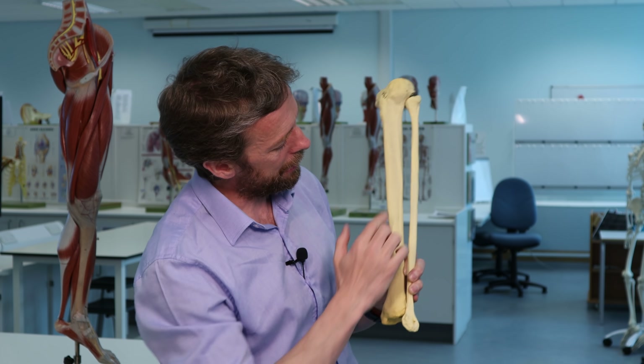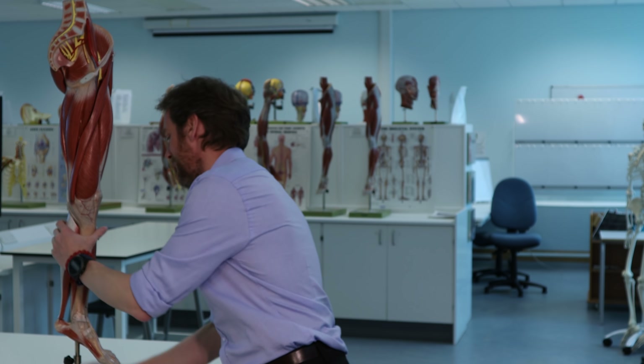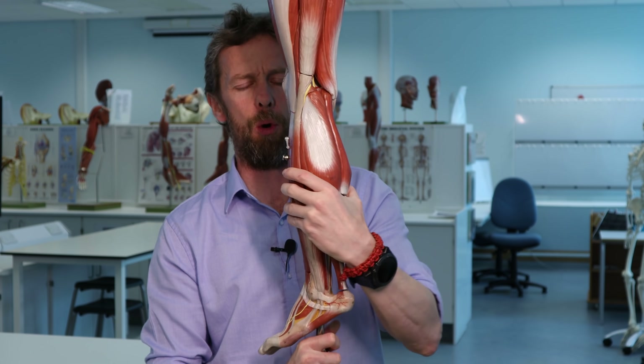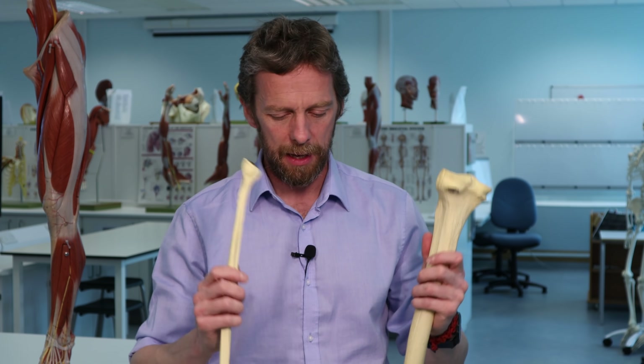The interosseous membrane running between the tibia and fibula separates the leg into an anterior and a posterior compartment. We've got all these muscles anterior to the tibia and all these muscles posterior to the tibia - two separate compartments with essentially separate blood supplies and separate nervous innervation. Very helpful to remember: all the muscles of the anterior compartment, all the muscles of the posterior compartment - they're similar functionally.